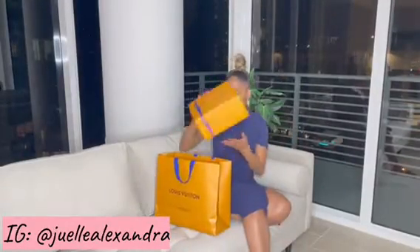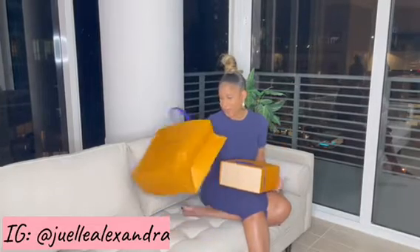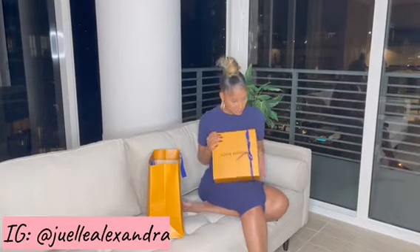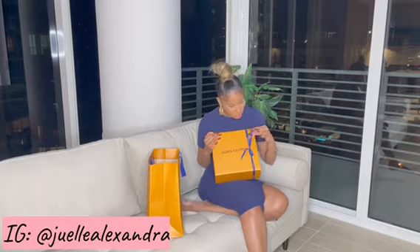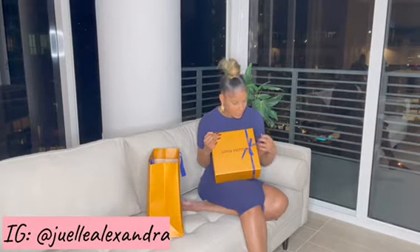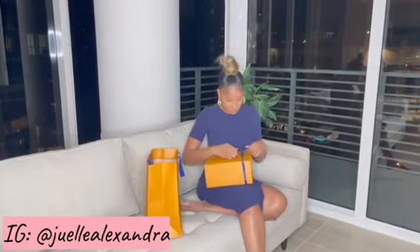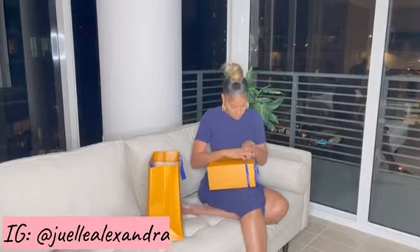So let's get into the unboxing. Okay, so it's so pretty. The crazy thing is I used to do this — I used to wrap them for the customers. It looks like they did update the ribbon though. This is cute because it's custom made and it says Louis Vuitton. And then this is the box, so let's go ahead and open the box.